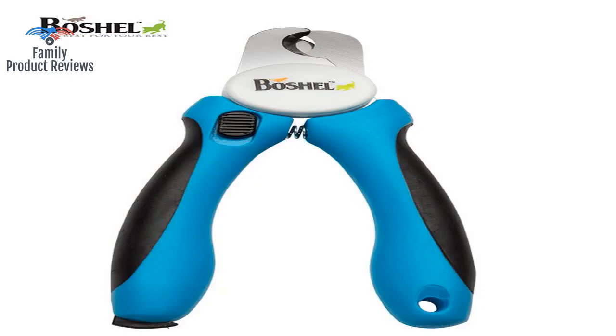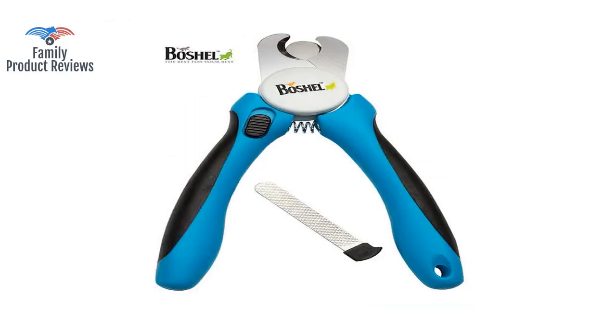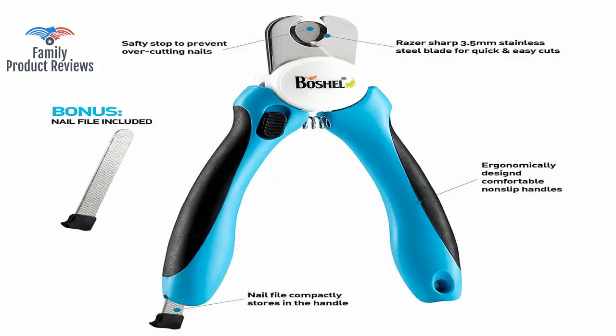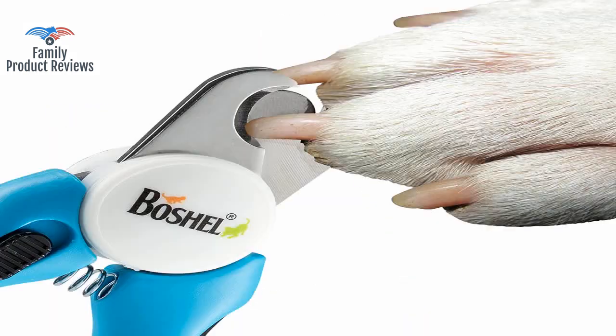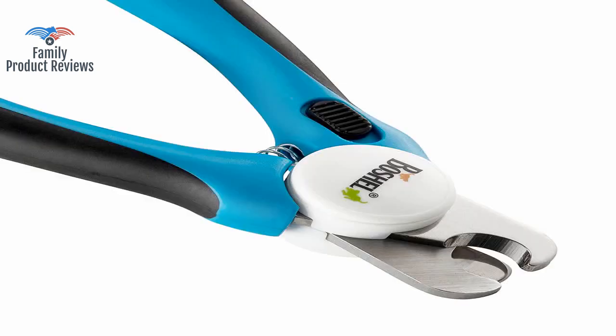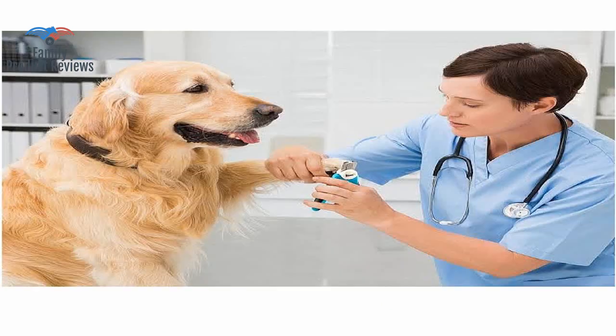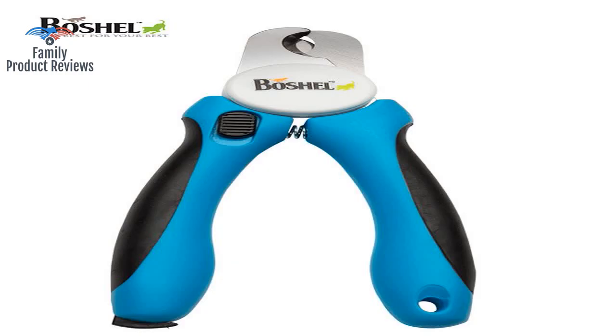Welcome to Family Product Reviews. If you are new here, support us by subscribing. Today we will be reviewing the Bosch L Dog Nail Clippers and Trimmer with Safety Guard to avoid over cutting nails. Free nail file, razor sharp blades, sturdy non-slip handles. For safe, professional at home grooming.